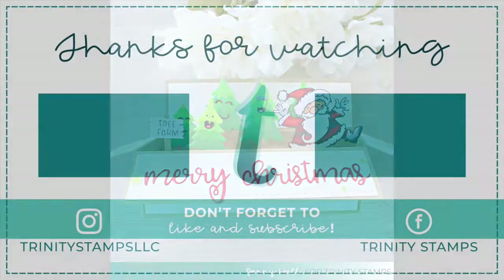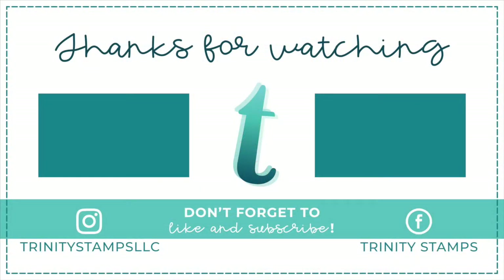I would love to hear which version you like better, and if you have given these dies a try I'd love to hear how you like them. Thank you so much for watching and subscribing, and I'll see you in the next video.